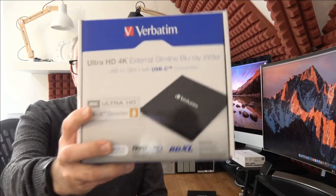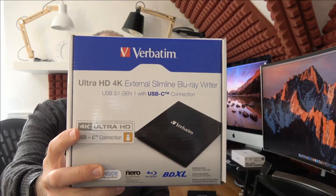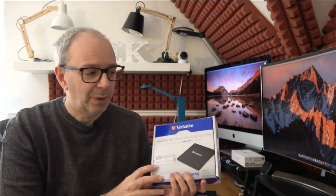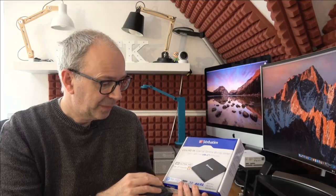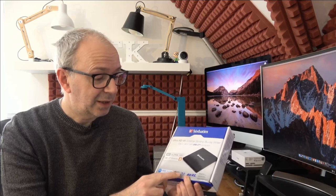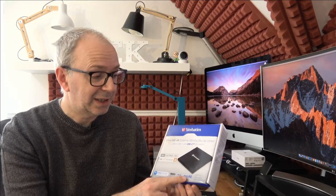This is the product box — it features USB 3.1 Gen 1 USB-C connectivity. We get a free disc inside, also Nero burn and archive software — Windows only. It has Blu-ray disc compatibility and Blu-ray disc XL support. It does also write CDs as well, just to let you know.